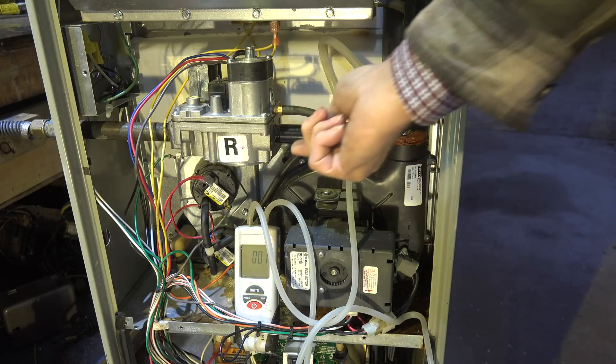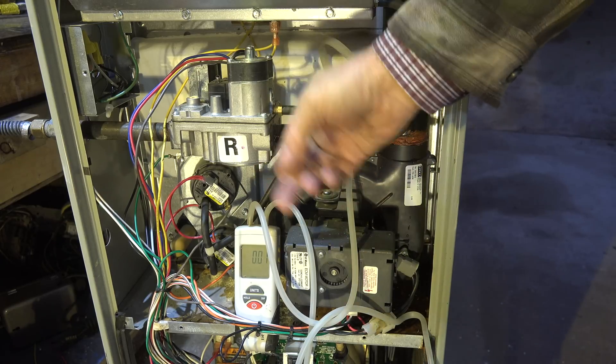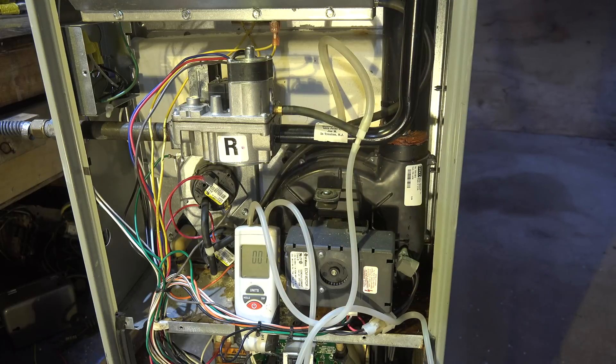Once you've got the plug back in and tightened down, go ahead and fire up the furnace and leak check it — you can use soap bubbles, electronic leak detector, whatever you want. Leak check that fitting. That's it on setting manifold pressure on a 90-plus furnace.